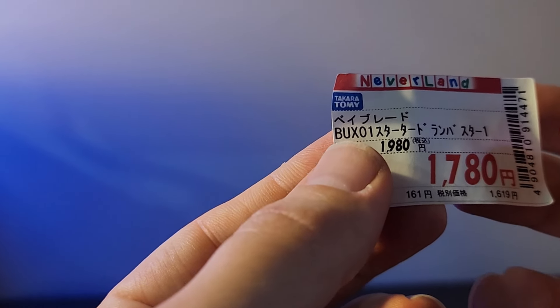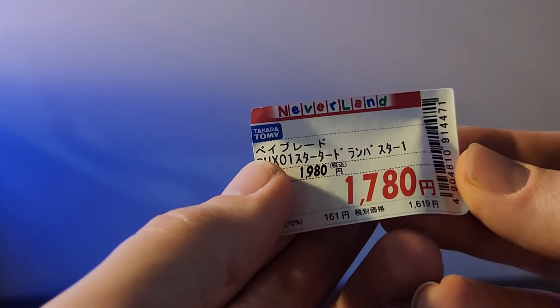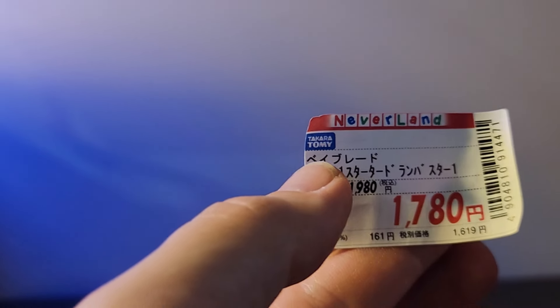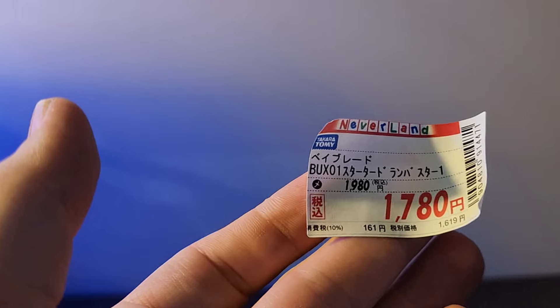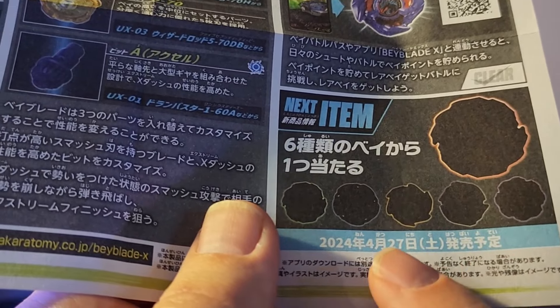For the price, I paid 1,780 yen but it retails for 1,980 yen — about 13 USD. I personally wouldn't pay more than 20 bucks for this. Hopefully in the US market it won't be grossly overpriced on third-party sites. Hasbro is coming out pretty soon with their line, so hopefully this hits the Hasbro market relatively soon.